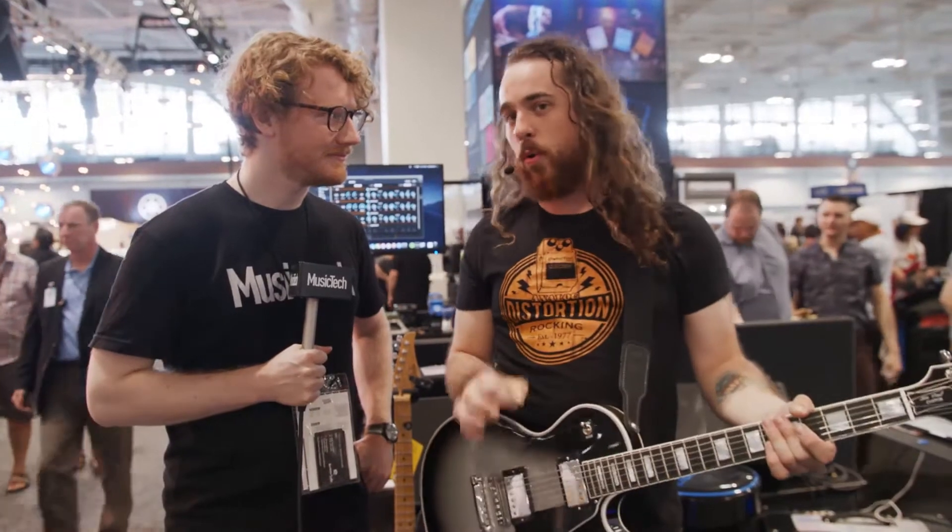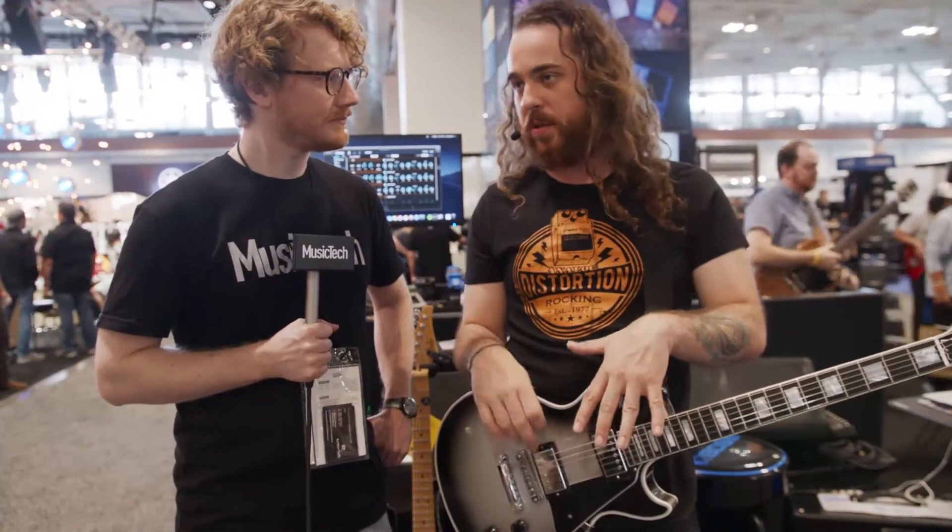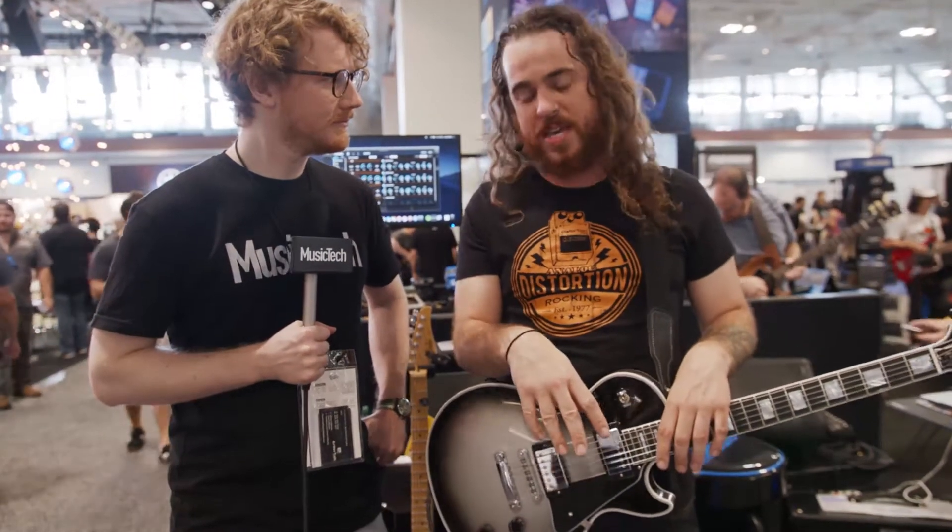Today we have the brand new Boss SY-1. It's a fully quarter-inch based polyphonic zero-latency synth. You can basically plug in any instrument with a quarter-inch cable and get full polyphonic synthesis. It has 121 different sounds built in — 11 different types of synth engines with 11 variations each.